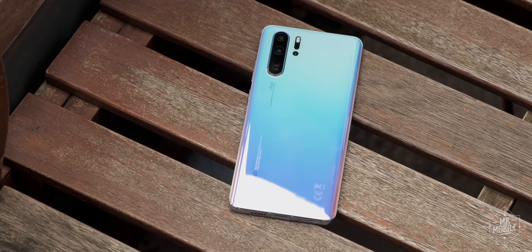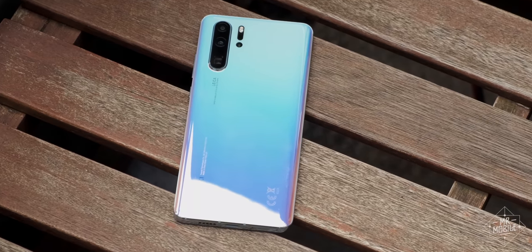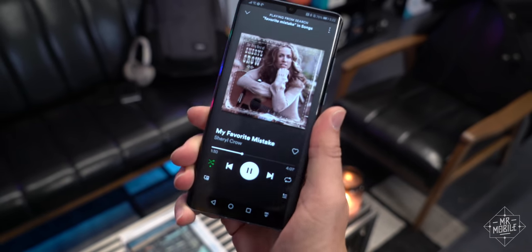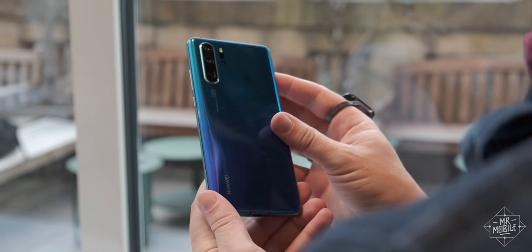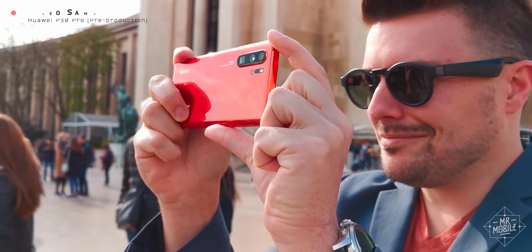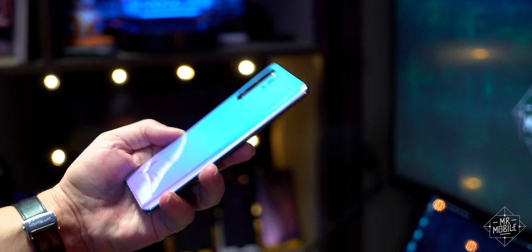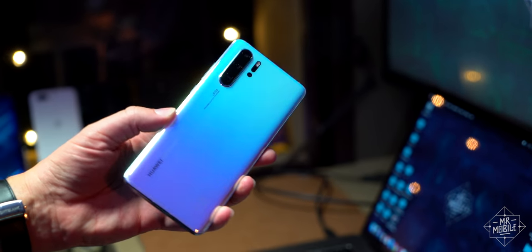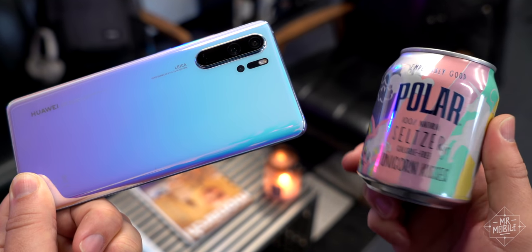Huawei actually gave me a different color review device than I asked for. And like Sheryl Crow might say, it's my favorite mistake. In photos and videos, the more striking color options are the Aurora and Amber Sunrise. But in person, this breathing crystal finish is absolutely stunning — so much so that I now call it Unicorn Kisses.